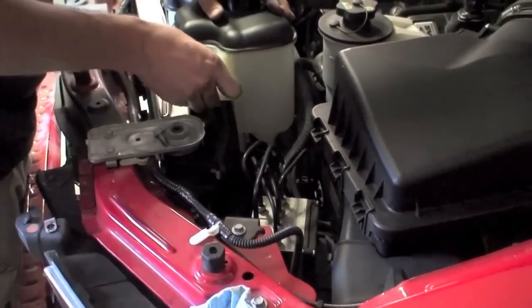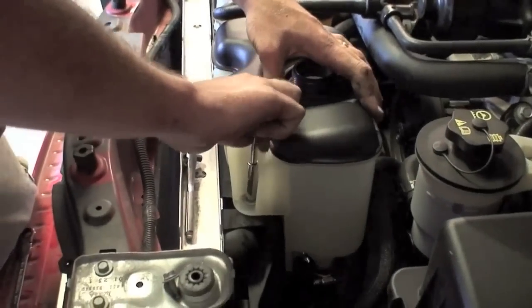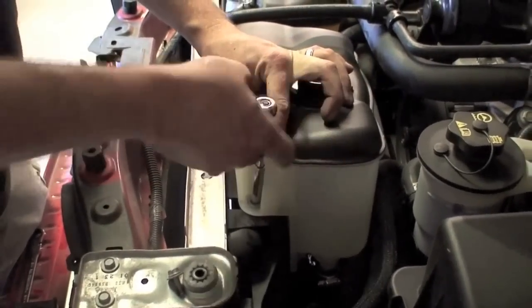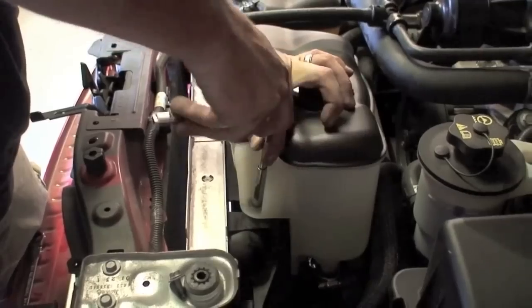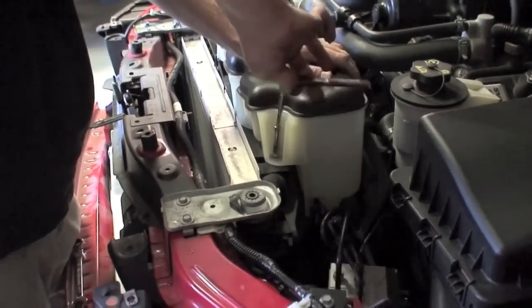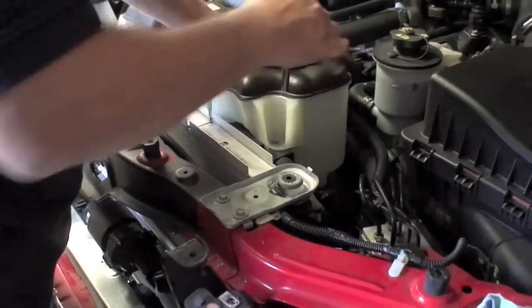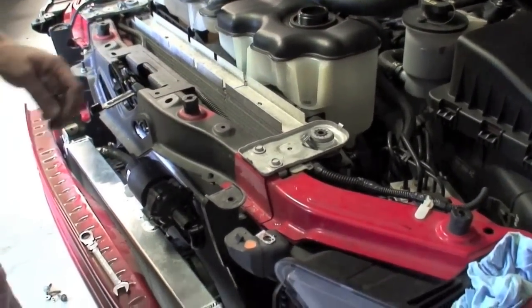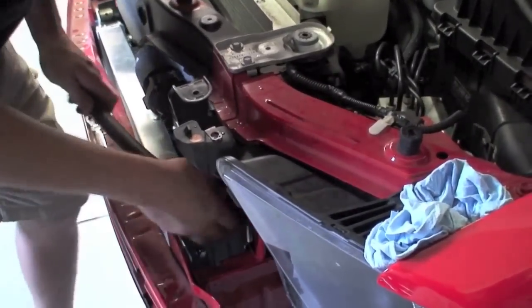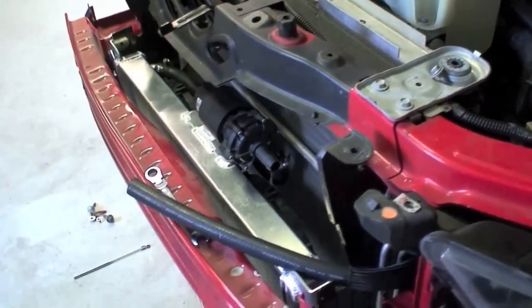The new reservoir has two mounting points, but really only one of them needs to be used. Now that we've secured the reservoir, we're going to finish routing the line down to the factory pump. It will need to be trimmed to fit.